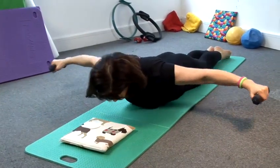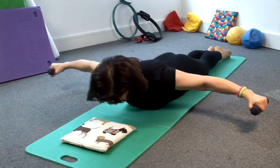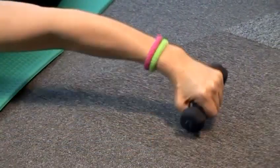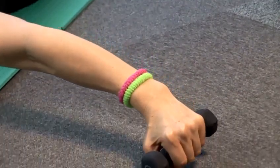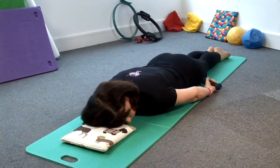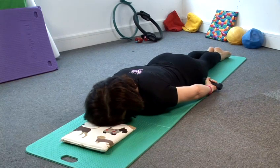Breathe in, breathe out, tummy pelvic floor, lengthening through your spine. That was the T-pull. Now we're going to take the arms back. This is the dart.